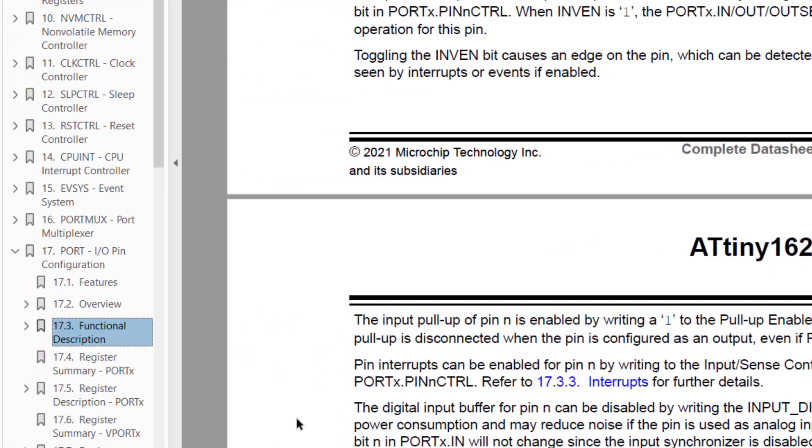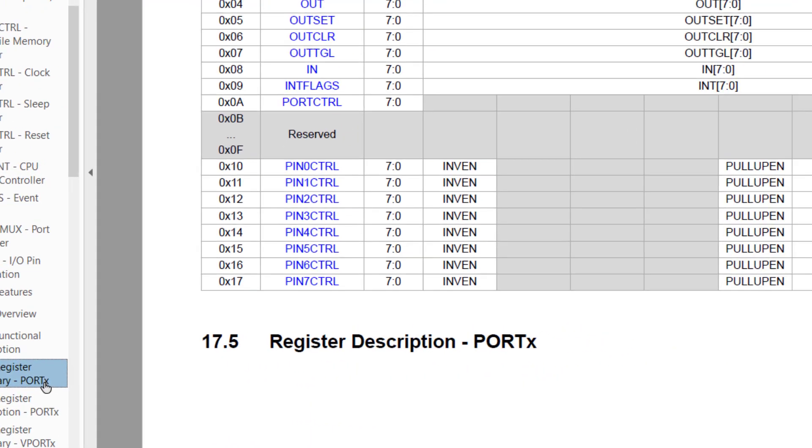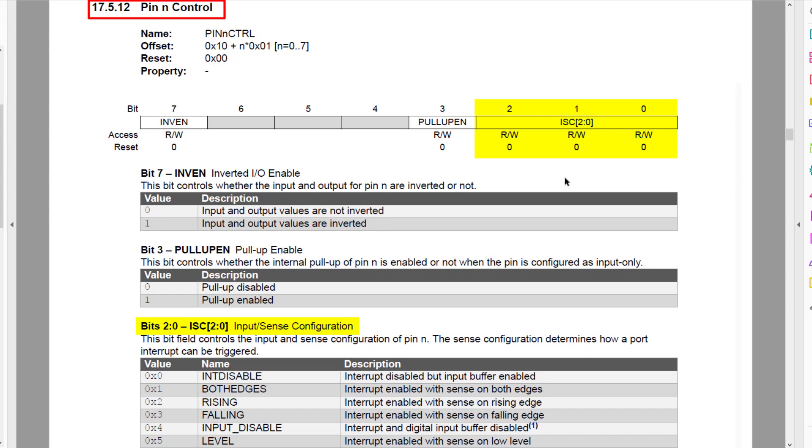We also saw this in the app note earlier. So then jumping to the Port Register Summary, we can click on one of the pin control registers, and the three least significant bits are ISC, or Input Sense Configuration. And we can see one of the options is Input Disable.